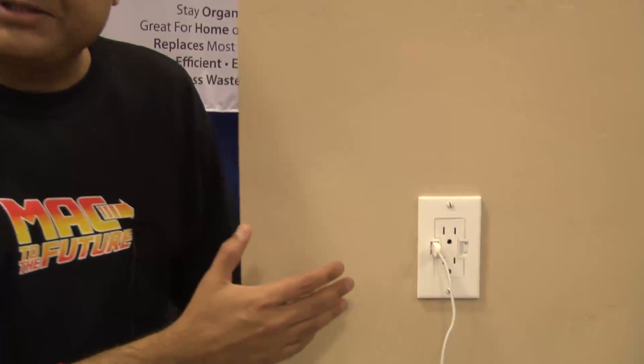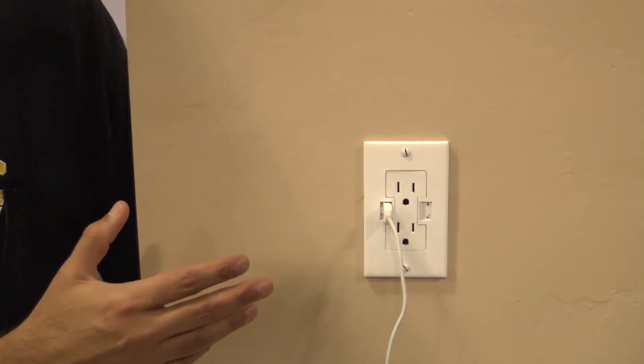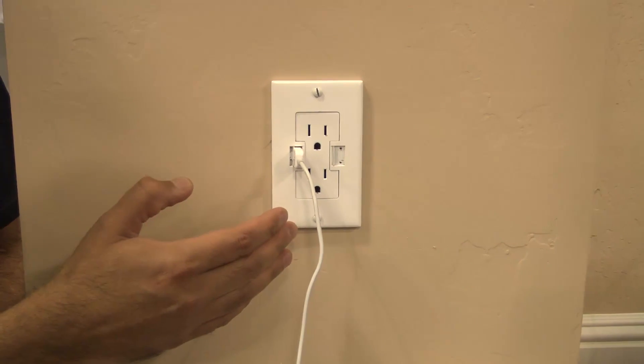Hi, my name is Avi. I'm from FastMac and I'm here to tell you about the Usocket. It's a product that just won Best of Show from Macworld — in fact, it won two awards for Best of Show.